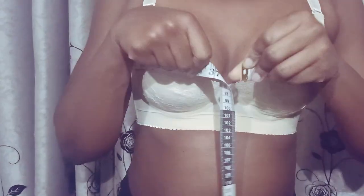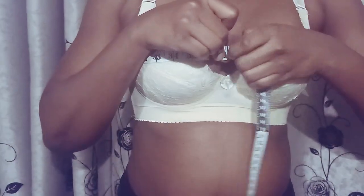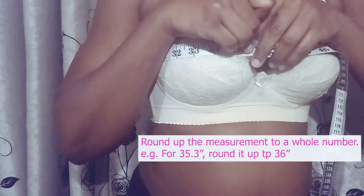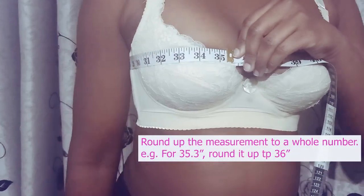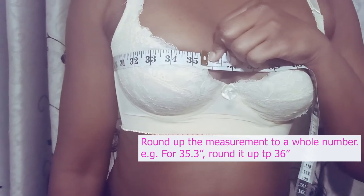Slide the tape to the fullest part of the bust. The tape should be snug but not tight. If you get an odd number, round it up. From our results, the bust size was 35.3 inches, which we rounded up to 36 inches.